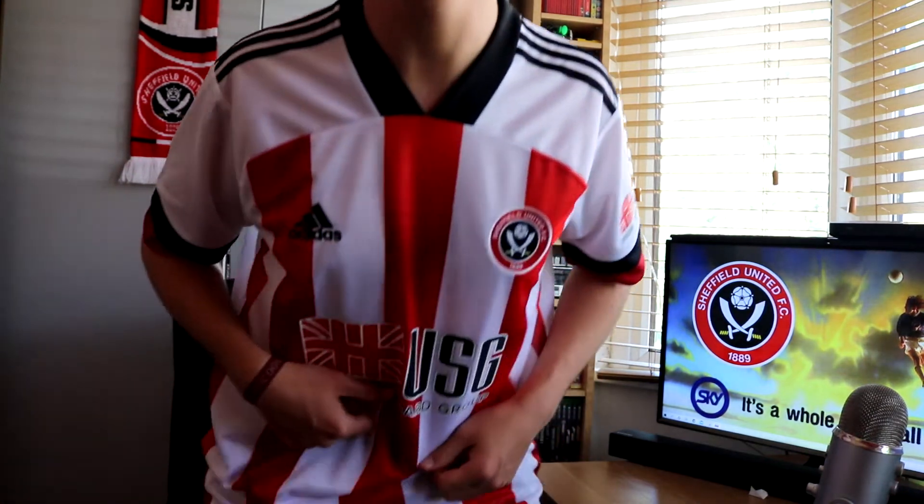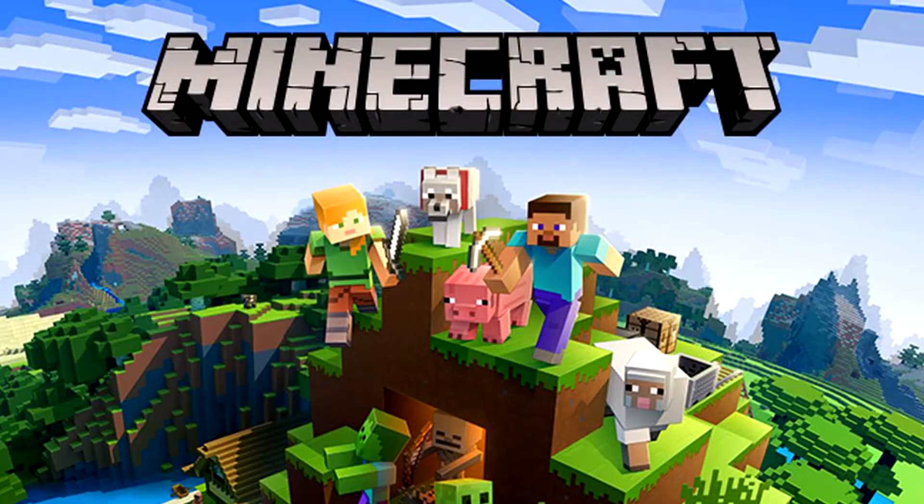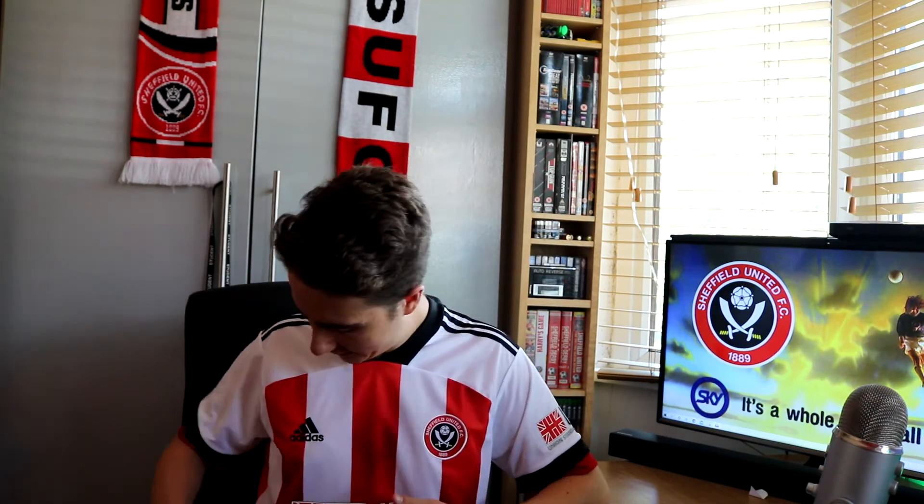I also quite like the detailing in the stripes. If you look very closely you can see it's sort of got these almost Minecraft-style textures. I'm not really sure about it but I do quite like that - it's just a nice little touch. It doesn't overdo it. You won't be able to see it from a distance, you can only see it up close, but I just think it adds a bit of visual flair to the shirt.